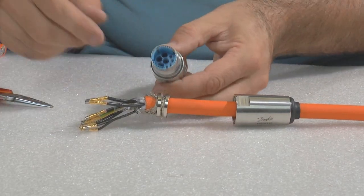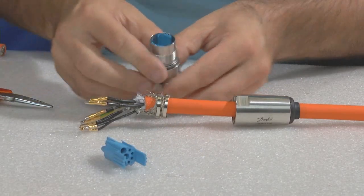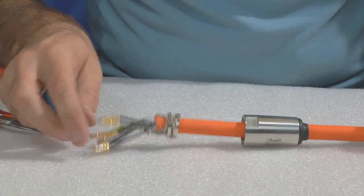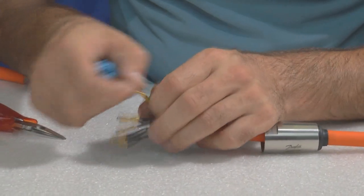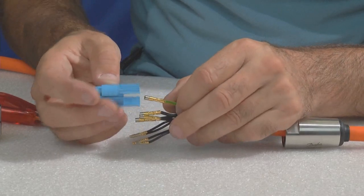Please disassemble the terminal housing from the connector. Start with the ground and power supply and assemble them to the terminal housing in accordance with the operating instructions.